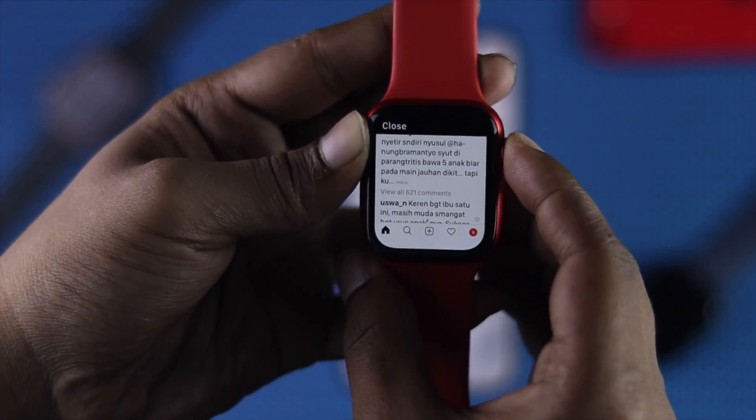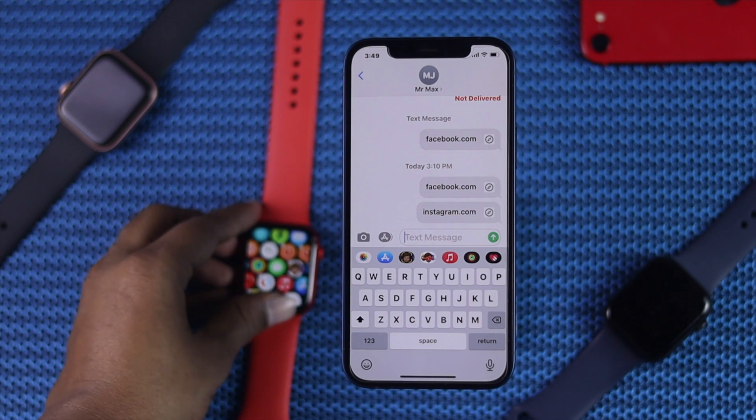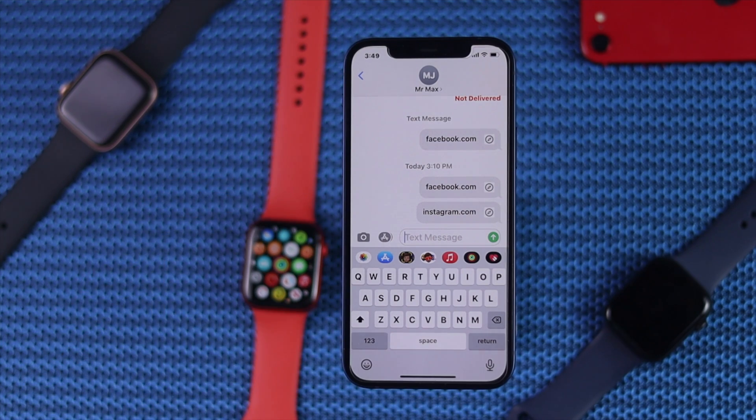This is the way you can use your social media — especially Facebook and Instagram — on your Apple Watch. Hopefully this video was helpful. If you found it helpful, please be sure to hit that like button, subscribe to the channel, and we'll see you in the next video. Thank you.